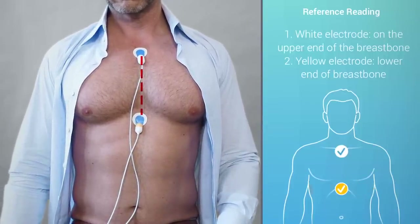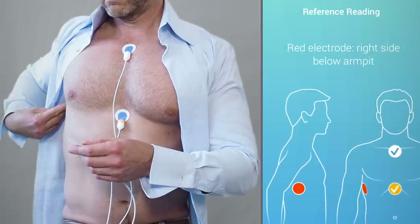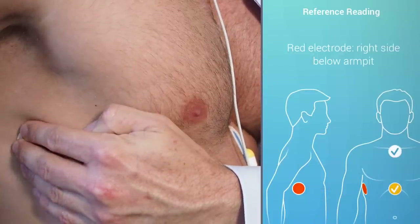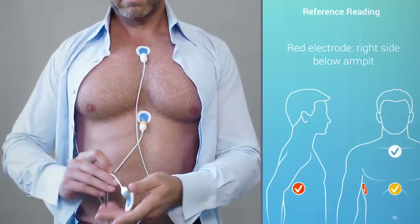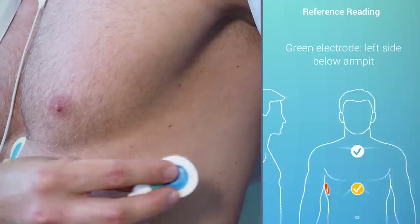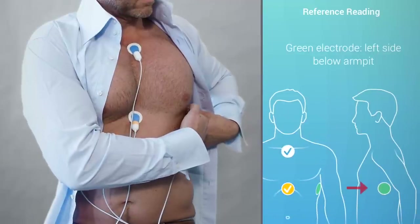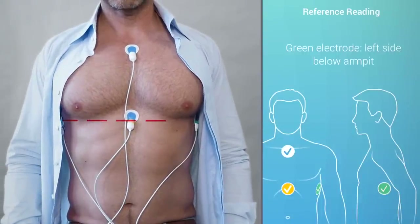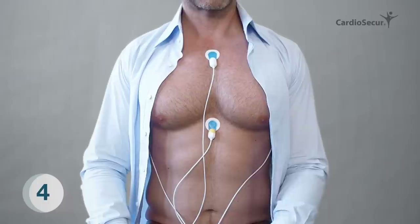Once you've removed the adhesive pad from the red electrode, place it on the right side of the body — that is easy to remember, as both "right" and "red" start with an R. Please make sure that the red electrode is placed on the same line as the yellow one, centered below your armpit. The green electrode needs to be placed at the same height as the yellow and red electrodes, but on the left side of the body. Once all electrodes are attached, the green and the yellow electrodes should be in one horizontal line on your chest.